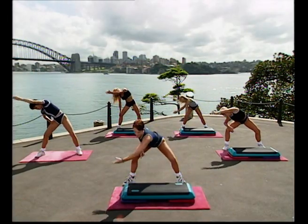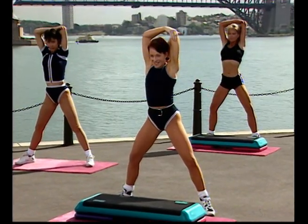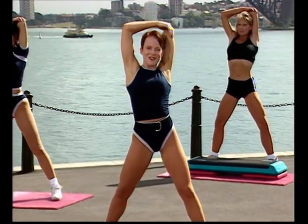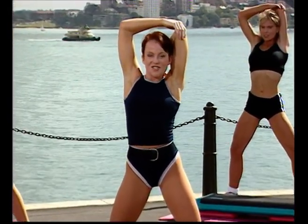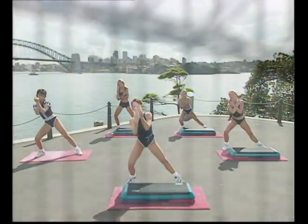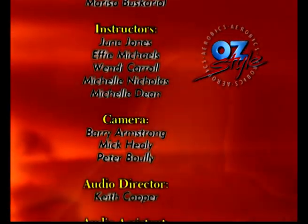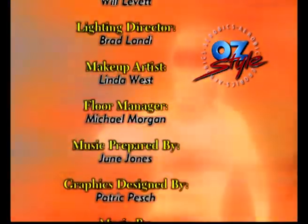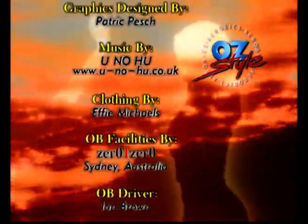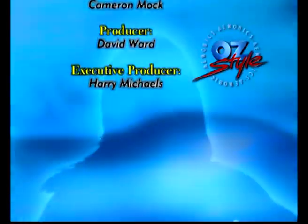Drop the other hand, bend the knee, reach the arm up and gently press over. Hold there. Four, three, two, one. Swing around, and drop it back, grab the elbow, press back and hold it there. Stay where you are. I hope you enjoyed today's workout — I know we had a great time. Please don't forget to write in if you have any suggestions or feedback. But until next time — have a great life. See you soon.